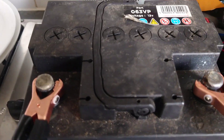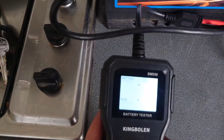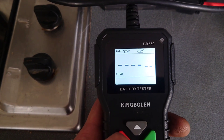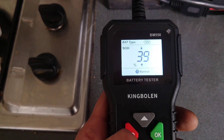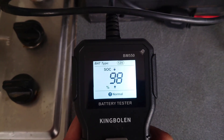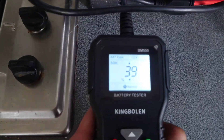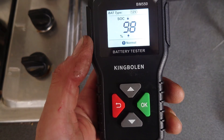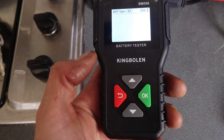Now this battery was one I removed from my mother's Nissan Micra because it kept going flat. Should be 390 CCA; the actual result is 243. State of health 39% — so although state of charge is 98%, this one is on its way out. Leave that for about a week and it won't start the car again.